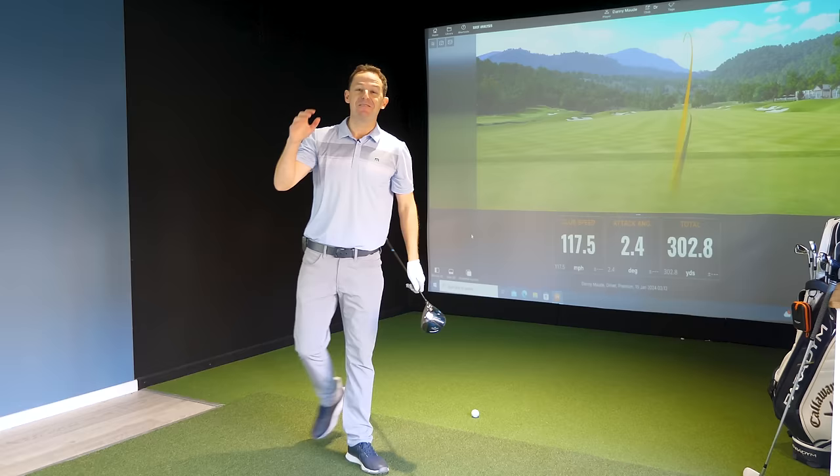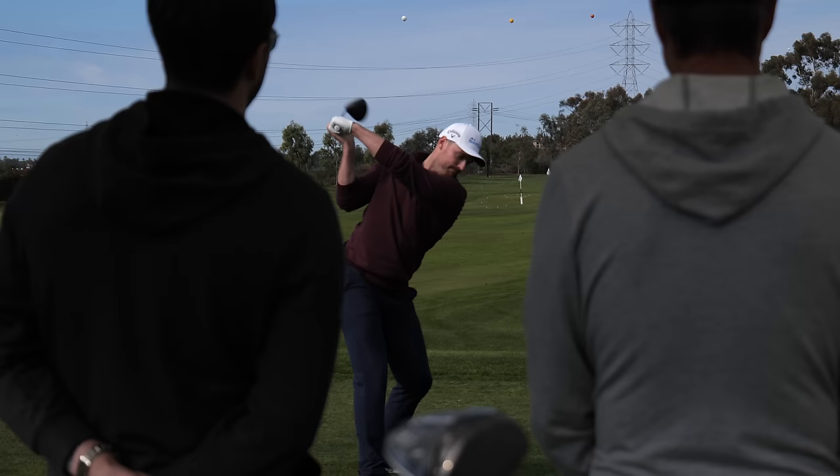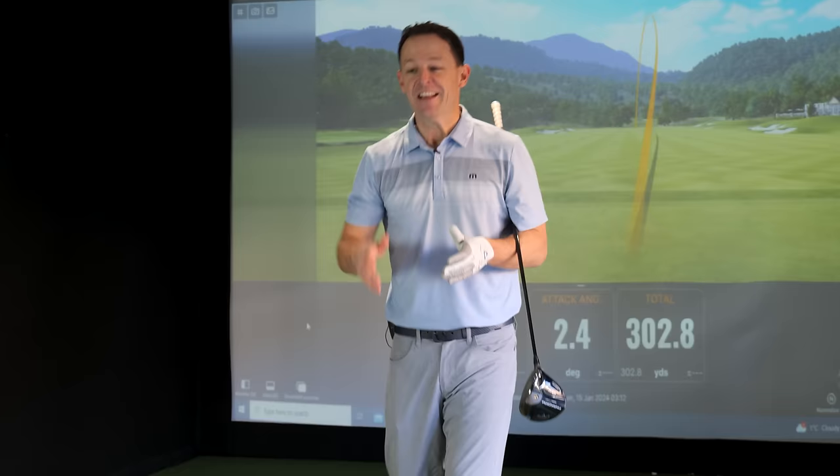I am absolutely loving this new speed — I can't take a smile off my face. I had a session with James Tate in LA when I was there for the launch of the Paradigm AI Smoke Driver, and he basically stopped me from making some of the common mistakes that happen to every short hitter.